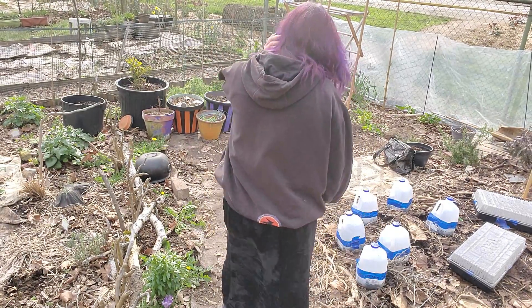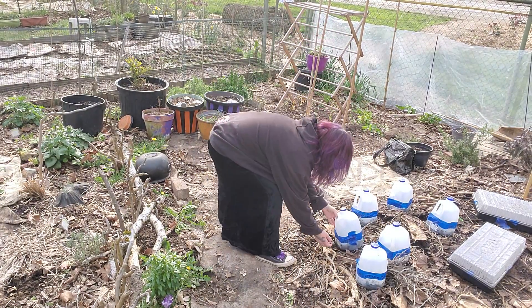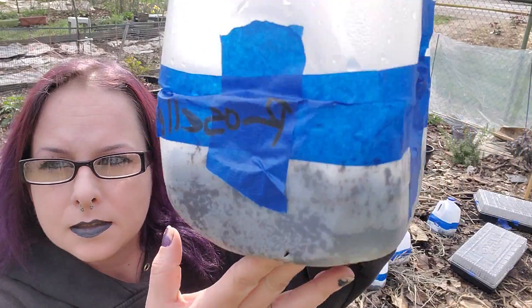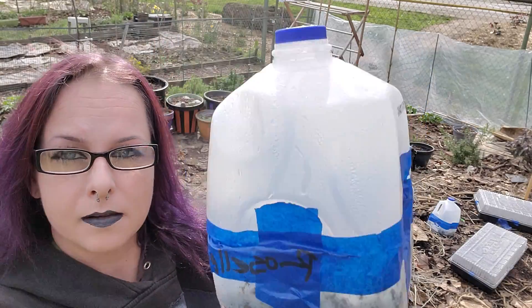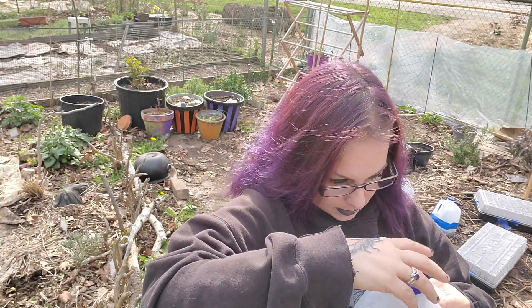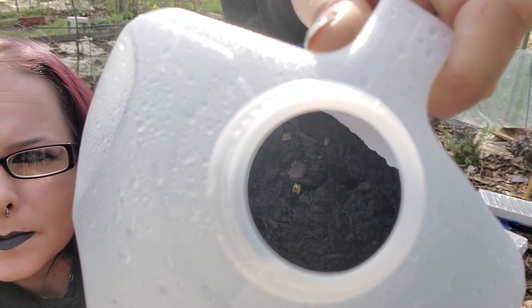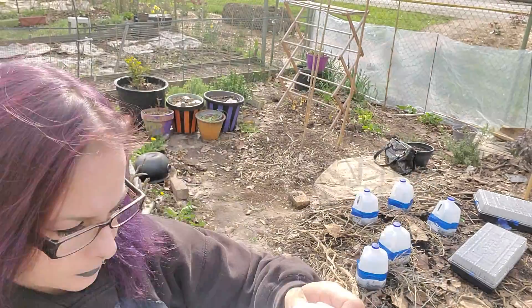I got some things done. These are the milk jug containers. This one's hibiscus Roselle. I don't know if you can see inside of them. This one's gonna make good jams and jellies.